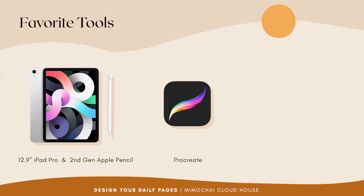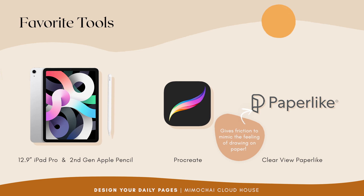And a screen protector called Clearview Paperlike, which helps give some friction to the drawing experience and somewhat mimics the feeling of drawing on paper instead of on a smooth piece of glass.